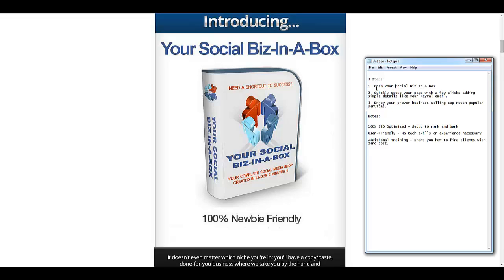The first one is you're going to open the Social Biz in a Box app or program itself. Once you do that, you quickly set up your page with just a few clicks, adding simple details such as your PayPal email, which in some cases is just a simple copy and paste.